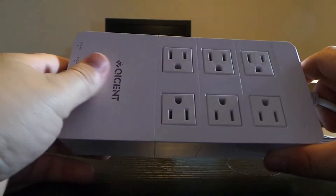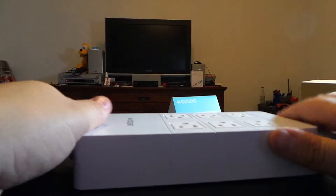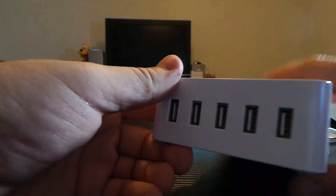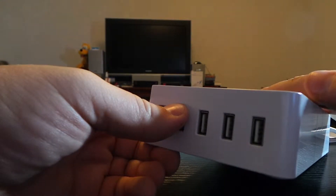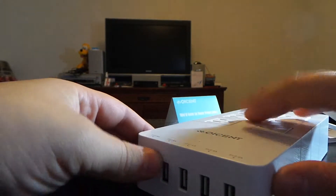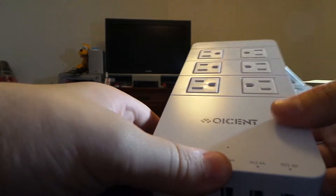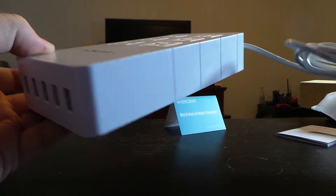My memory card on my camera just disappeared, so I had to record on local media. But like I said, this has got smart USB charging so you can charge almost any device. It will detect how fast it can charge, and it has overheat protection so it does not overheat either the charger or the device you're charging. And also on top of the surge protector we have an indicator light.